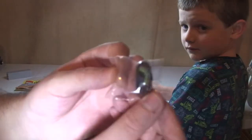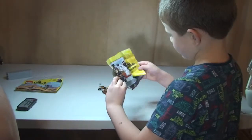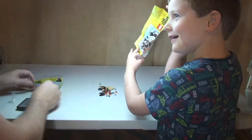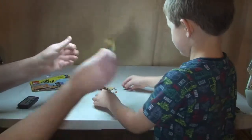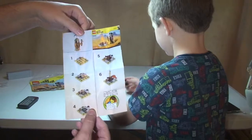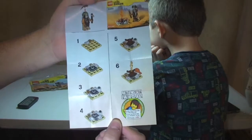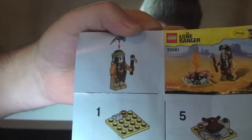Okay, so we have a separate bag — this has obviously got Tonto's hair piece in it. Let's get that open. So there's the instructions — very simple instruction sheet, six steps. We can see there, just to take you through those.